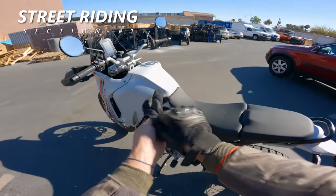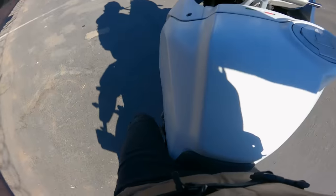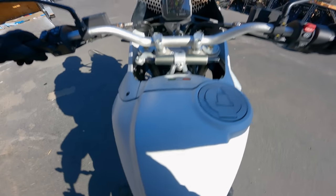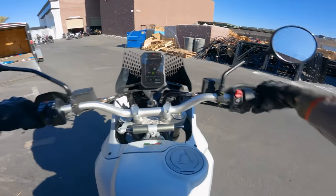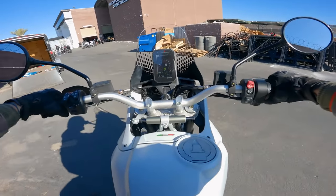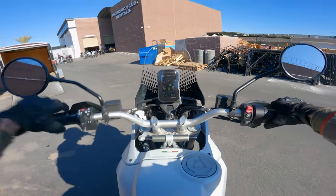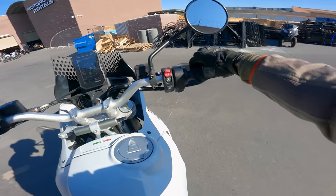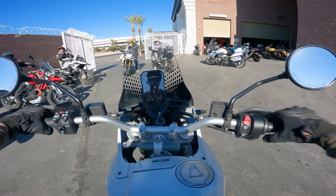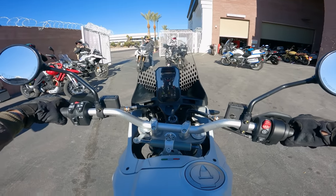Swinging a leg over the Desert X to talk about the ergonomics. I'm about 5'11" and I can just barely flat-foot it. Lock to lock is really nice — very comfortable, very upright. It actually seats a lot like my Desert Sled, honestly, which is cool. Firing it on — yeah, that's nice! Really nice throttle response — it's in sport mode right now, so that's probably why.